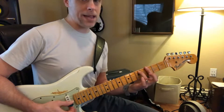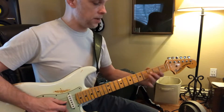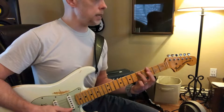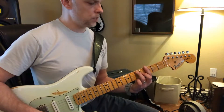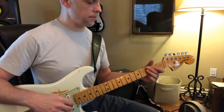We can take that pinky off and get a flatted seven — one, two, three, four, five, six, seven. Flat it. That's your G minor seven. Because that's a dominant seven, it's a flat seven. Or your G seven — not a G major seven, but G seven.